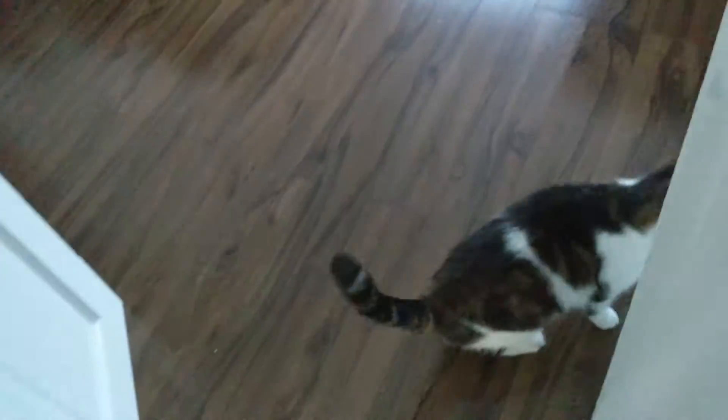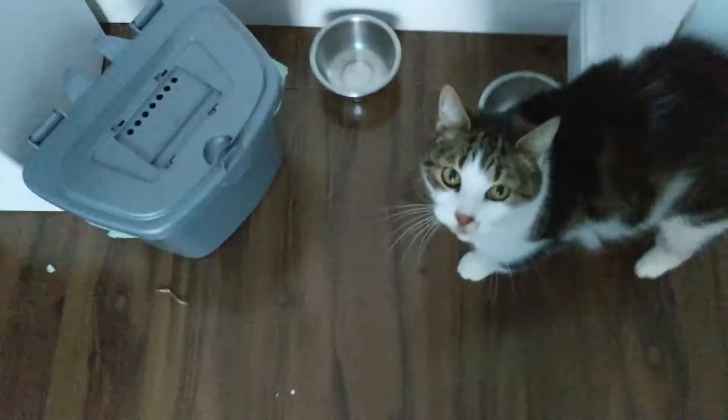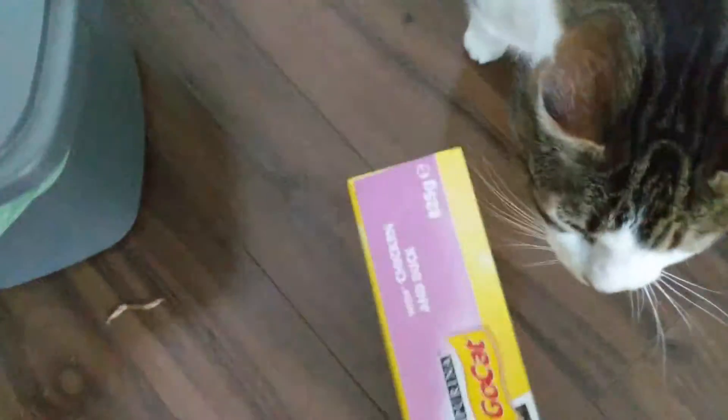Hopefully the footage of this will be okay — I'm sorry, it's mostly just looking at me. We're home now. What do you want? You want some food? What have we got for ya? Alright. There you go.